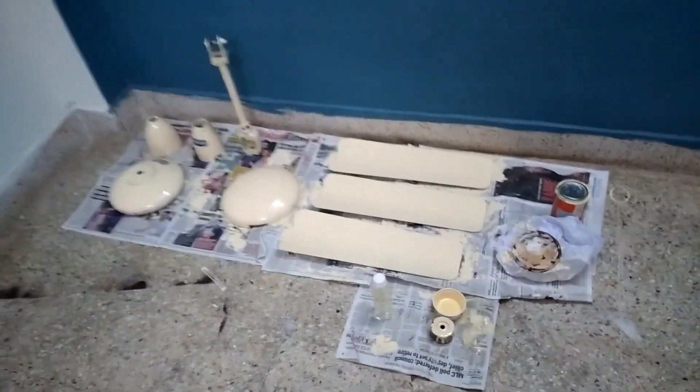This is the next stage. The paint is completely dried and properly finished. Let's start the assembly of the fan.